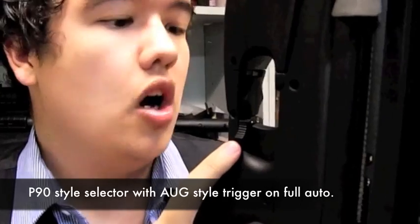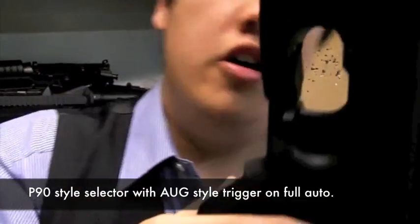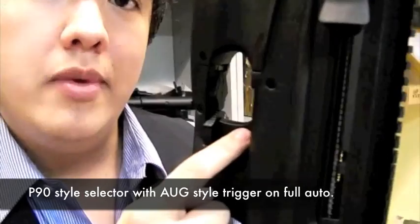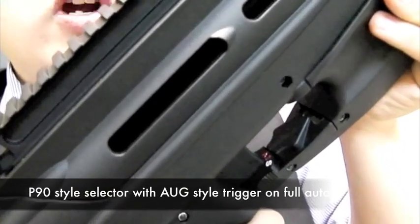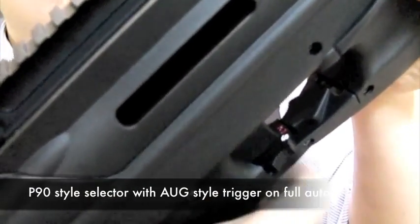It has the ambi-selector style of a P90. However, in automatic mode, you get the option of actually putting to use the two-stage trigger, which behaves like an AUG. That means you can control semi or full-auto on one single setting, so you don't actually have to adjust the selector if you don't strictly want to — one half-pull of the trigger for semi, one full-pull all the way for automatic.